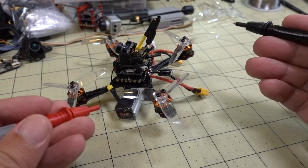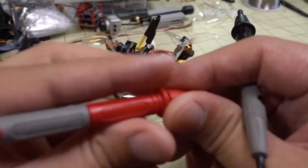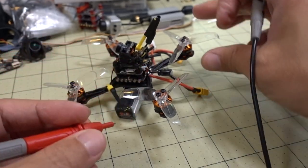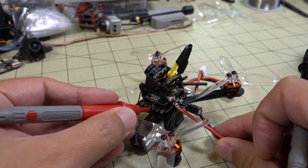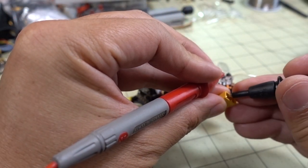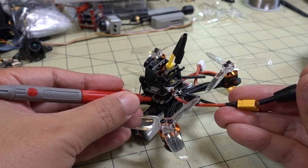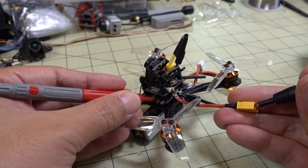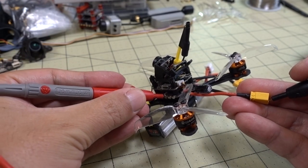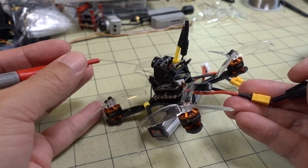Whenever you have a problem like this with any drone, you want to do a continuity test with your multimeter — just a generic one picked up from Amazon; pretty much any one should work. Put it into continuity mode, and when there's continuity between the two leads, you get an audible beep. What you want to do for this ESC is test the pads and see if any of the three phases goes to either positive or ground. Put one lead on the positive and touch each of the pads. It looks like there's no short. Then check for a short to ground — and no short there either.